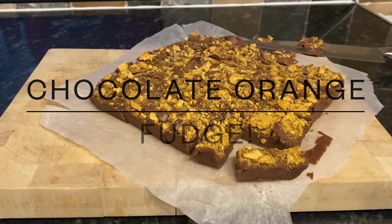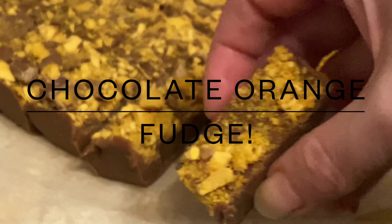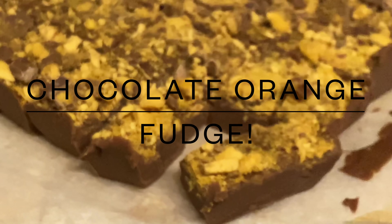Good evening or good afternoon folks, depending on where you are. Here we are with a fabulous chocolate orange fudge. If you're new, welcome to you as well. My name's Cheryl and this is What's For Tea, and as you can see tonight I made an absolutely amazing chocolate orange fudge.